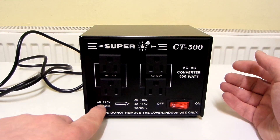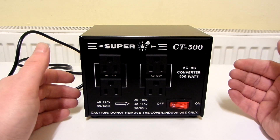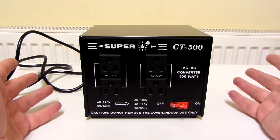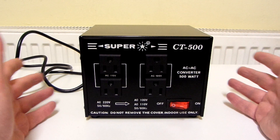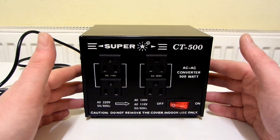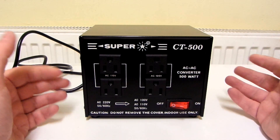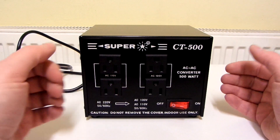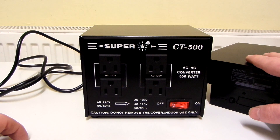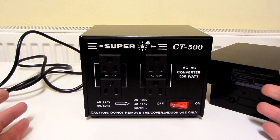The AC input on this is 220 volts. The output from the wall socket in the UK is 230 volts, so that's a 10 volt difference, but 10 volts difference isn't supposed to matter at all. I've used this a lot over here in the UK and it's worked absolutely fine even though there's a 10 volt difference. The same goes for the output of the transformer as well — for example, if I was to plug in this 100 volt PS2 into this 110 volt socket, supposedly that's absolutely fine.